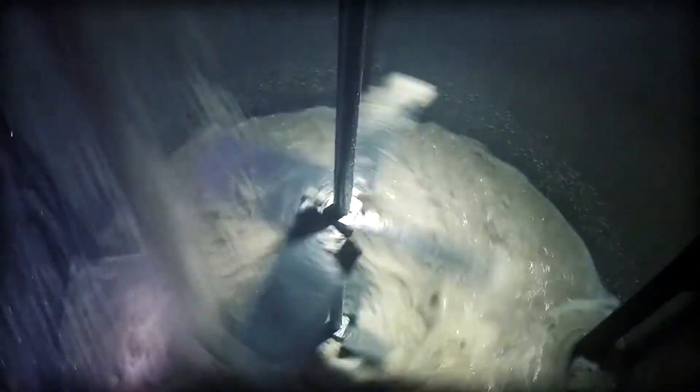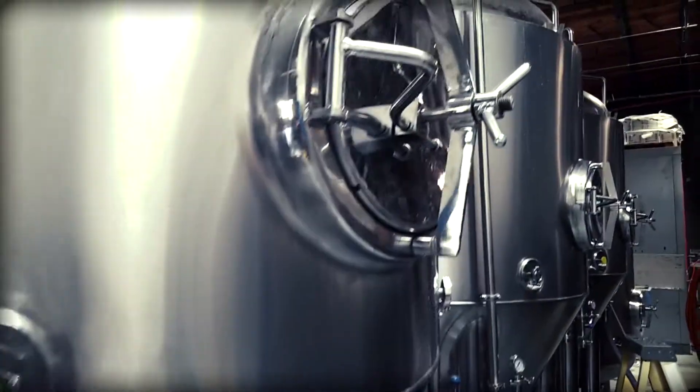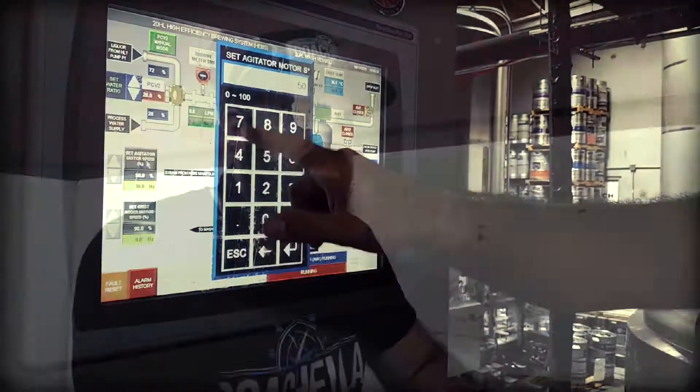We're using an interesting yeast strain — it's called a high-pressure lager strain, which actually ferments under 15 to 15.5 PSI. So you're fermenting under pressure, which is kind of strange.